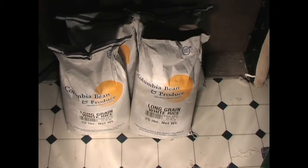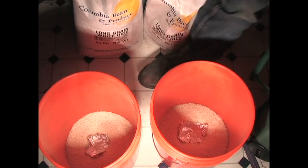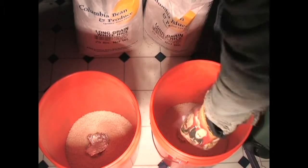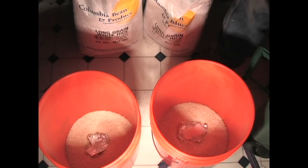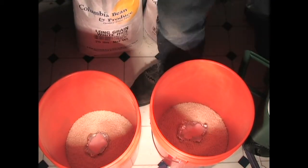Now we're going to do probably only 75 pounds of long rice. Rice is in there, put the dry ice in, and then we fill them up.